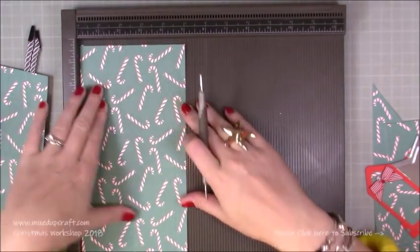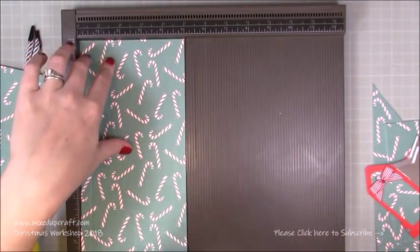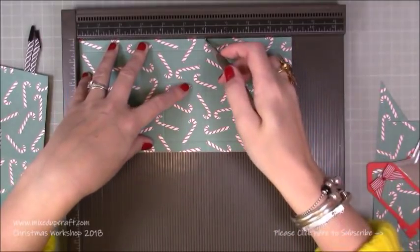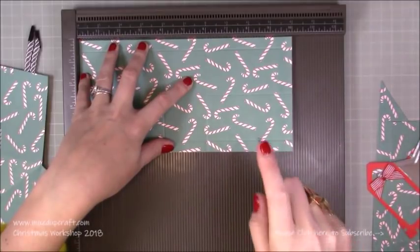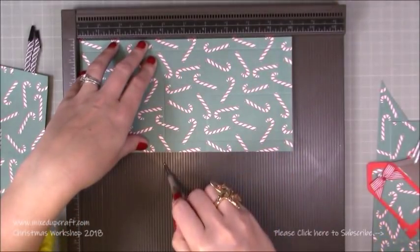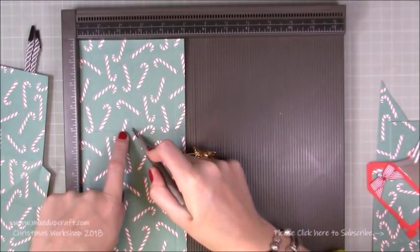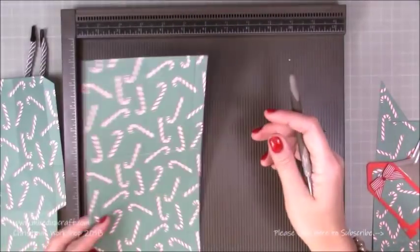On the two pieces of 5 by 10: along the 5 inch side, score at half an inch and four and a half. Then rotate it and score at 4. If you want it to fold flat, also score at 6 — do that on both pieces. If it's not folding flat, just score both pieces at 4. Then rotate it back and score at two and a half just down to that first score line. Those of you that have done this before will be very familiar with the process.